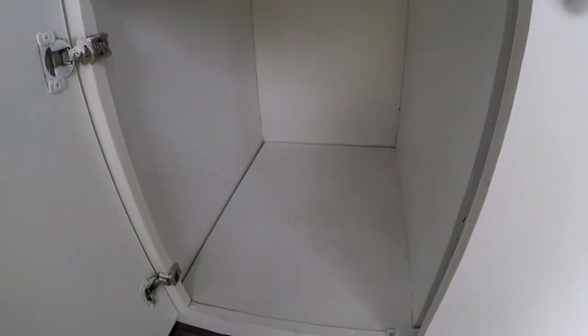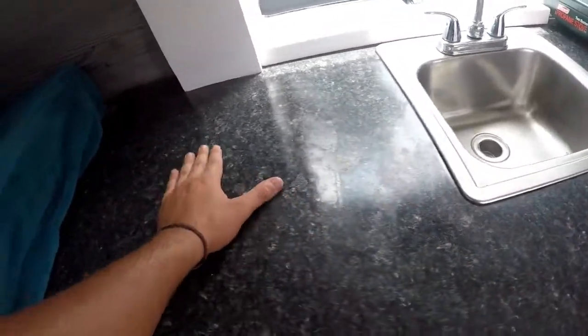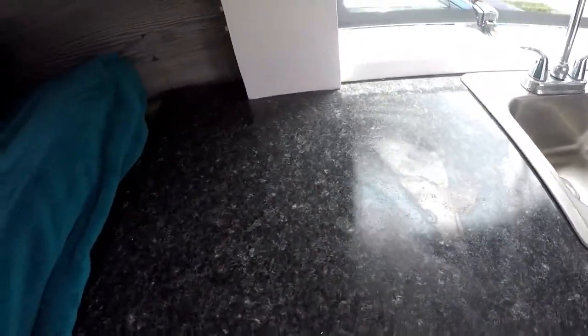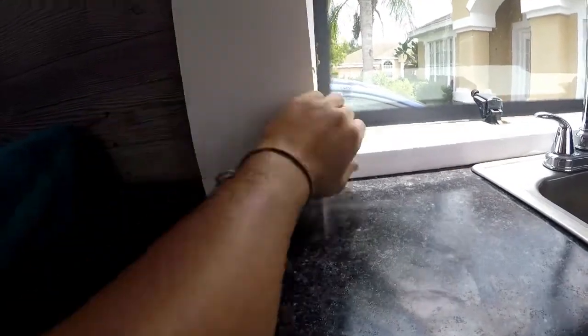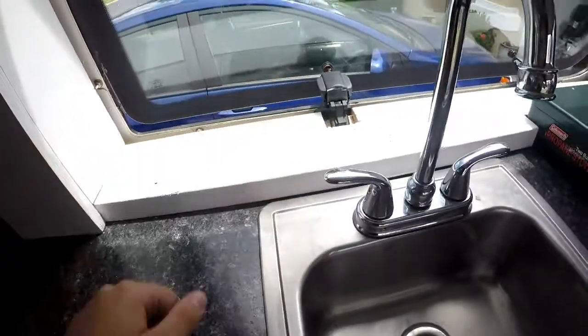Next door, we have a nice amount of cabinet space. You can fit tubs of food — rice, whatever you need in there. Good amount of counter space too. This is actually laminate, so you might want to use a cutting board. You could put a spice rack or pictures here, utilize the space. You could even drill little potted plants into the windowsill — it might look cool.